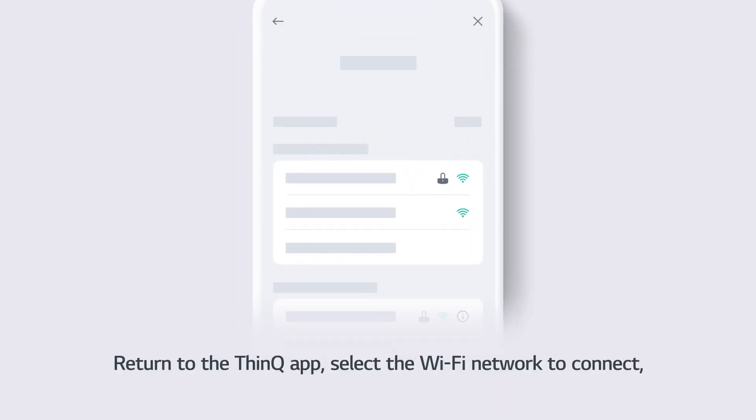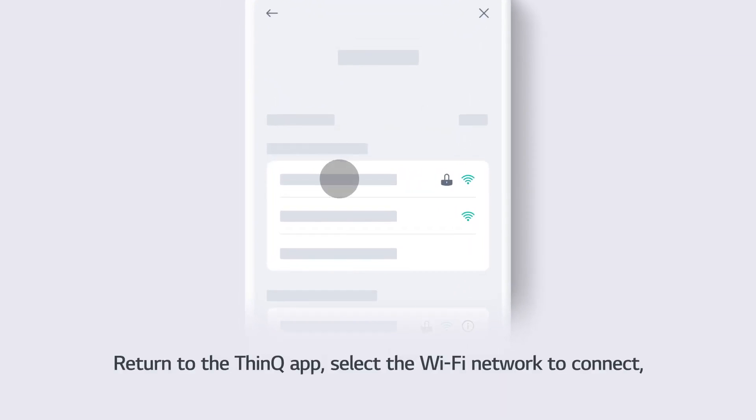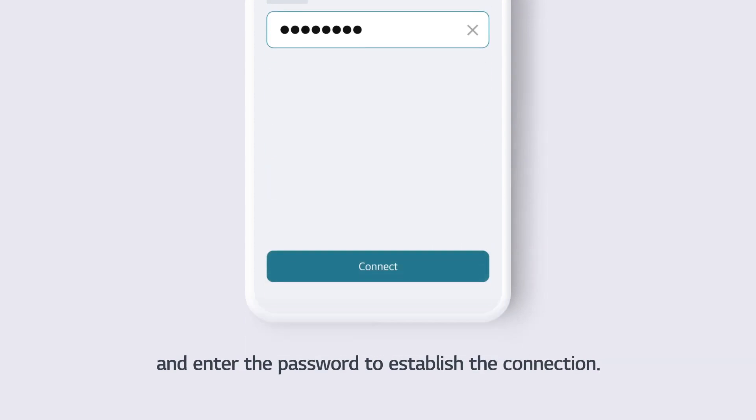Return to the ThinQ App. Select the Wi-Fi network to connect and enter the password to establish the connection.